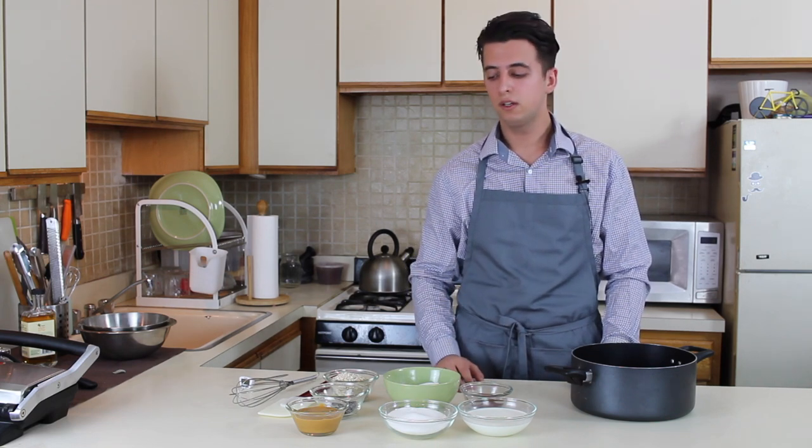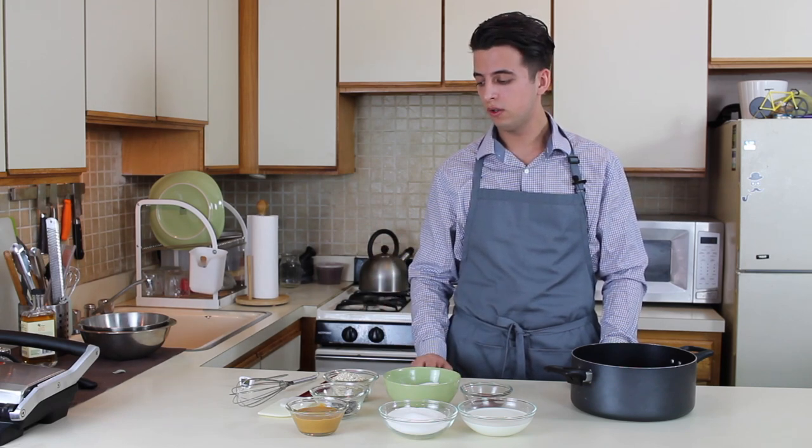The next item on our list is no-bake cookies with chocolate, peanut butter, and chewy oats. For them we're gonna need some milk, sugar, salt, cocoa powder, melted chocolate, peanut butter, and oatmeal. We're also gonna need a heat-resistant spatula, whisk, a digital thermometer, and a pot.